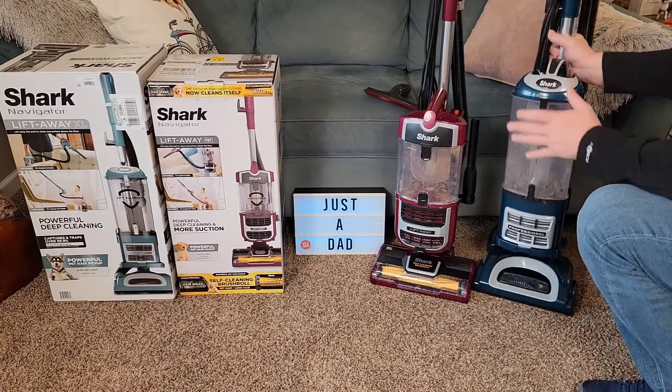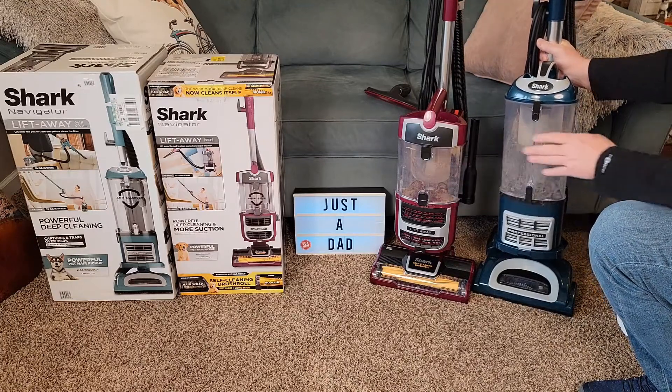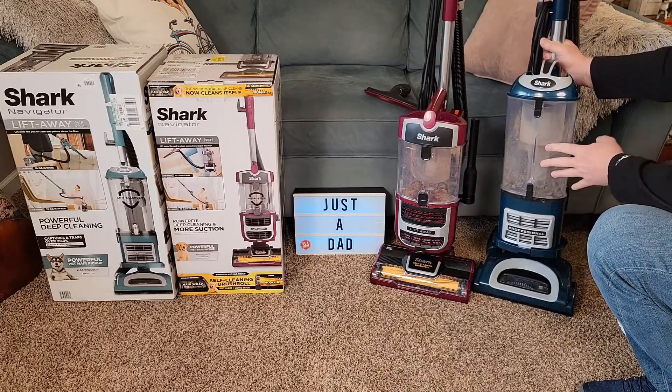Let's talk about some of the differences. Obviously, this one has a bigger chamber. I did find the other chamber to be a little small. This one definitely has a bigger chamber to hold a lot more stuff.